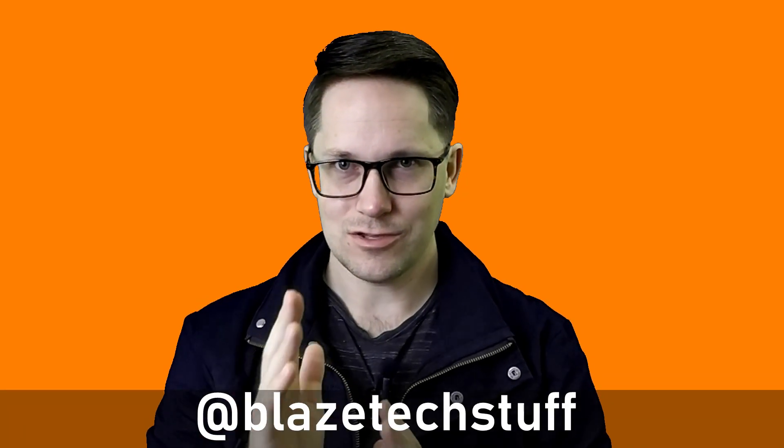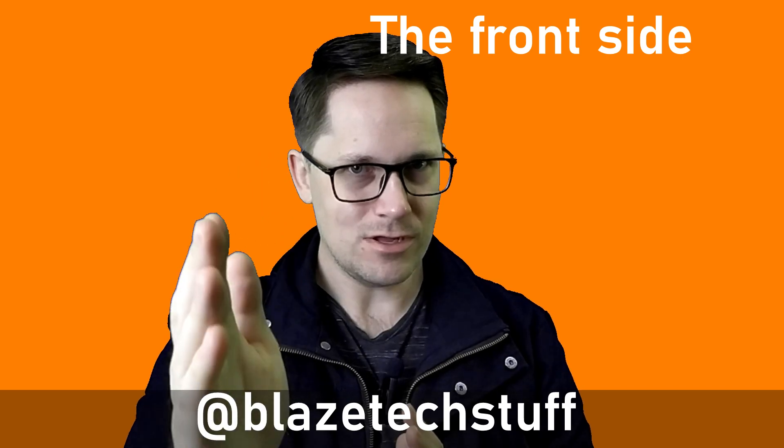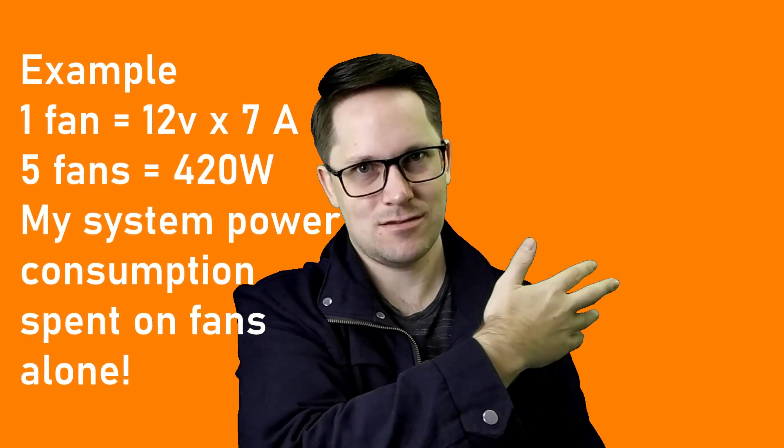Why would you want to add fans to it? Because servers generally have fans on the case, or chassis if you will. Very powerful fans — like 7, 8, 9 amp fans. Air starts from one end, goes through the whole system out the back end. The system is configured in such a way that every component gets that air.